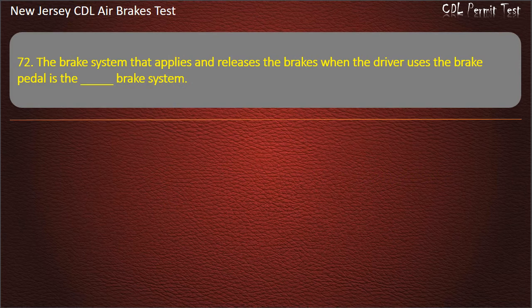Question 72. The brake system that applies and releases the brakes when the driver uses the brake pedal is the: Service; Emergency; Parking brake system.